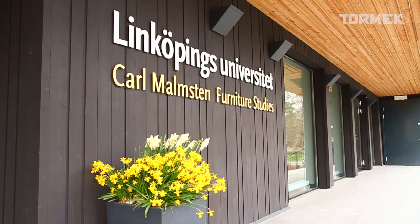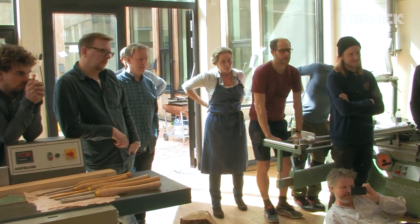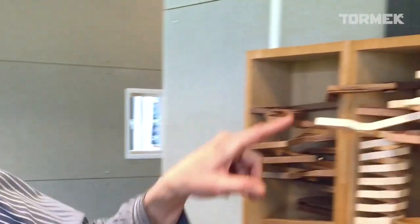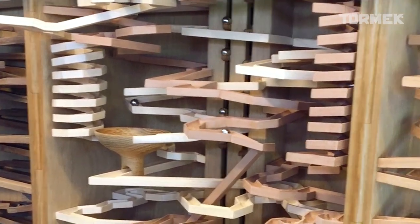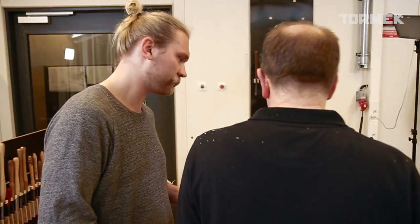What an amazing time I've had here at Malmstern Furniture Studies in Stockholm, arriving yesterday with Tormek. It's always a bit like going to any place you haven't been before — you don't know what's in front of you — but a fantastic centre with some incredible artists and craftsmen doing work I've never even dreamt about before. The students and the whole staff have been very welcoming and I've enjoyed every minute of it.